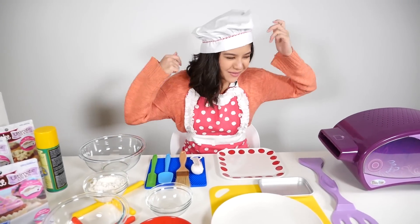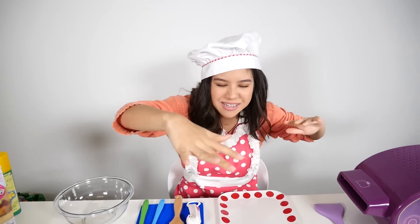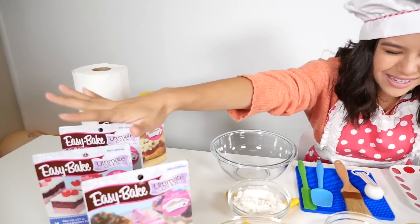Hi guys, I'm Brandy and welcome back to the Easy Bake Oven Cooking Show with Brandy. I'm not gonna choose one for myself — I'm just gonna let Destiny do the work for me. So Destiny, tell me which one it is.